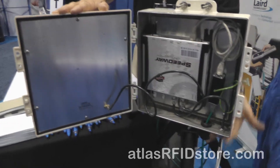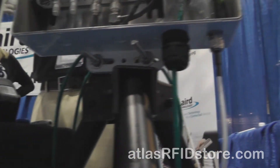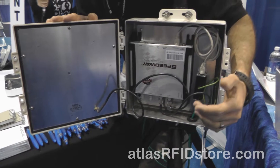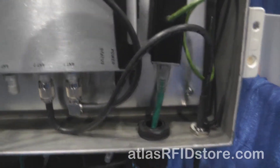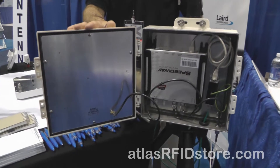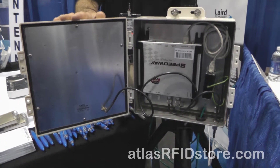This also has options to come with a weatherproof gland so that you can bring PoE and/or AC power into the box. As an accessory there's the ESP100, which is basically a PoE surge protector. We also sell lightning suppressors for outdoor applications, and the box ships with its own wall and mast mounting hardware.